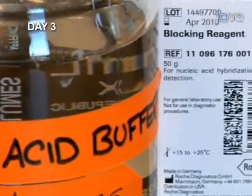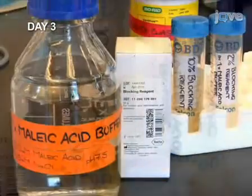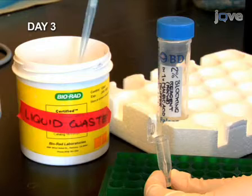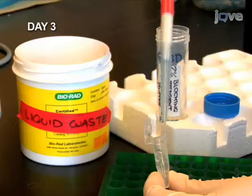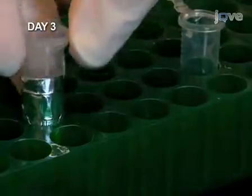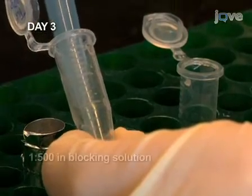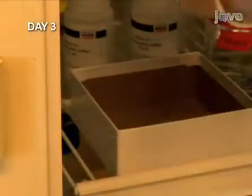Now we can begin detection of the hybridized probes. Detect the fluorescein probe first, because it is less stable and weaker than the digoxygenin probe. First, block with 500 microliters of 2% blocking reagent in maleic acid buffer for 1 hour at room temperature. Next, add the peroxidase-conjugated anti-fluorescein antibody at a 1 to 500 dilution in the blocking solution. Incubate overnight at 4 degrees Celsius.